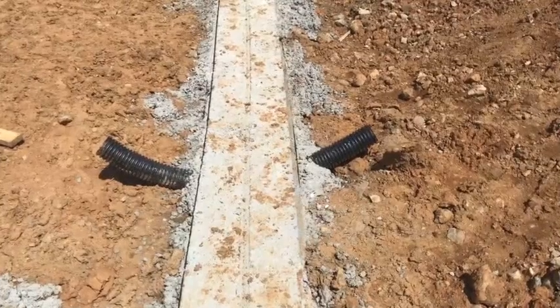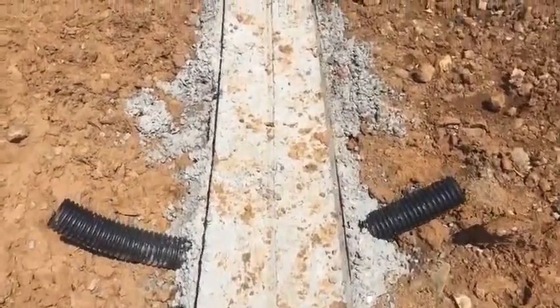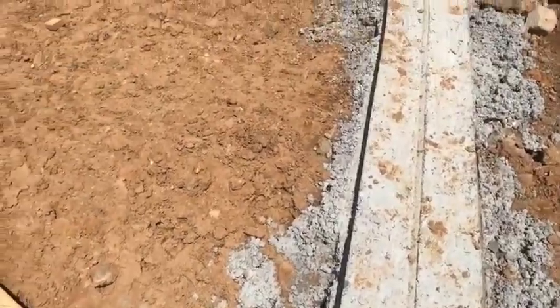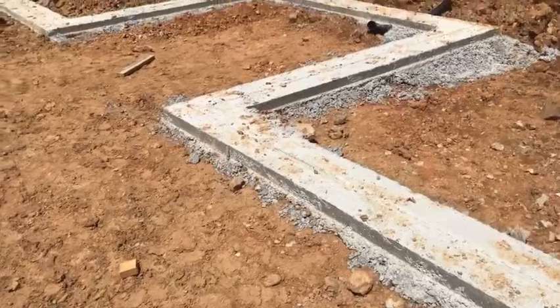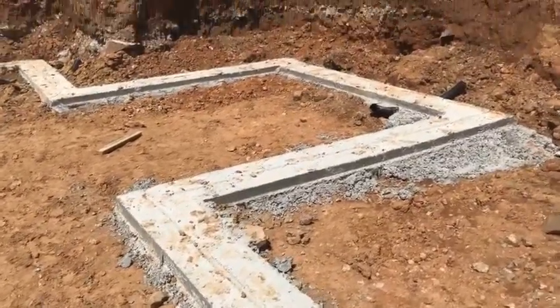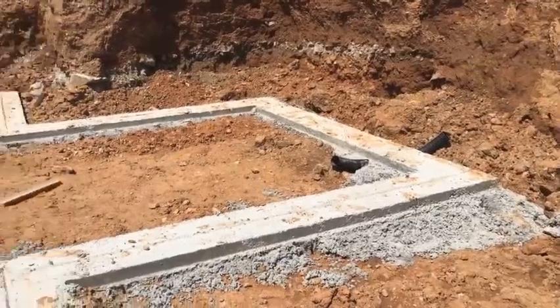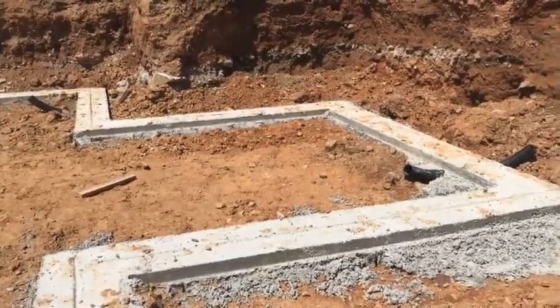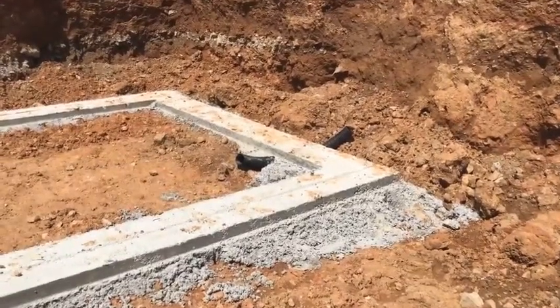One of the things that everybody wants to see when they're building their own house is a nice dry basement. Some of the ways that gets handled is through having a French drain system around the perimeter of that foundation. What you can see here is these black pipes underneath the footing — that's the very start of the French drain system.